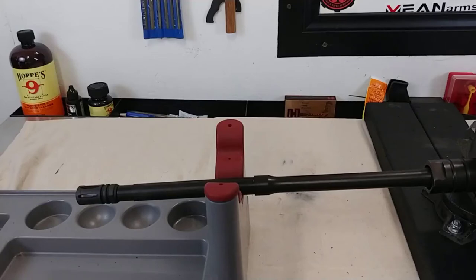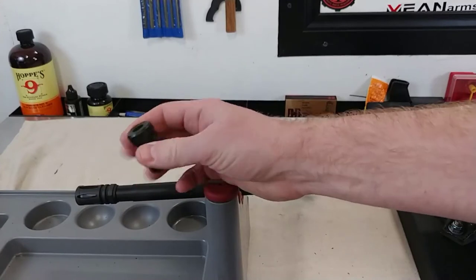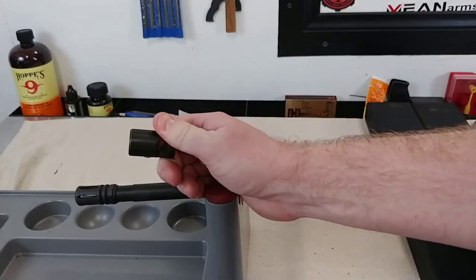Hey YouTube, Cowgun and Prep here, and today I'm going to show you how to install a muzzle brake that doesn't have any wrench flats on it. Stay tuned.